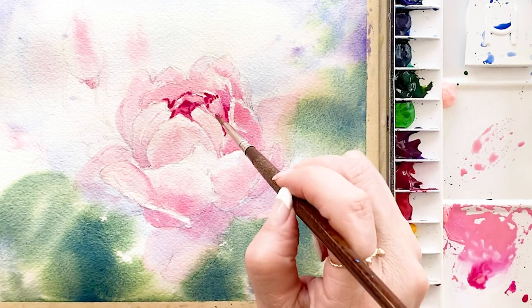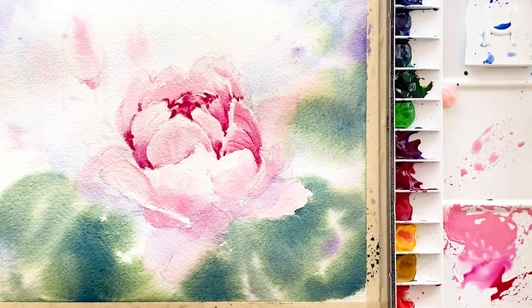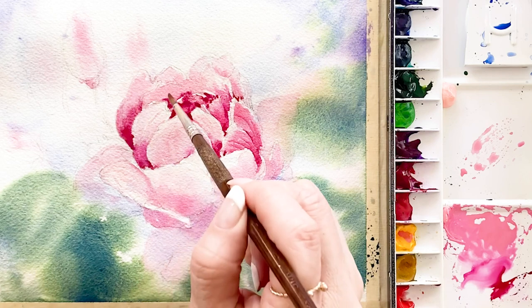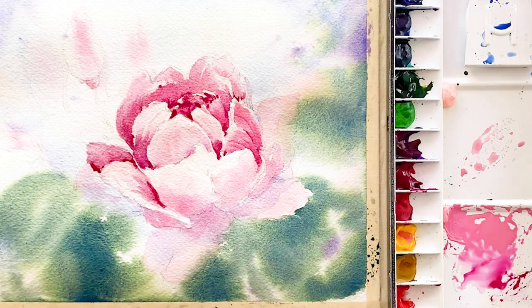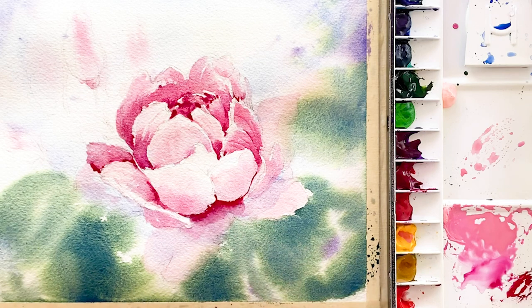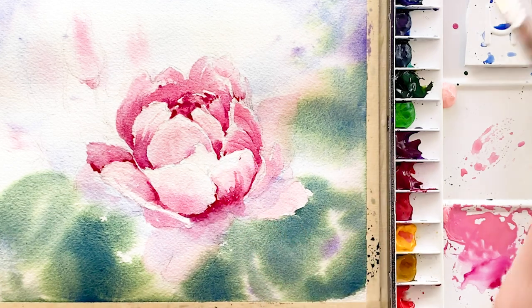Draw each petal step by step, one by one — draw some lines on the petal. First touch the color on the paper very thick and strong, then get some clean water and dilute that color. Look carefully. Now I'm drawing some lines on the petal.